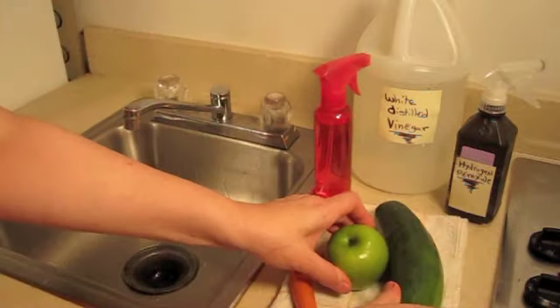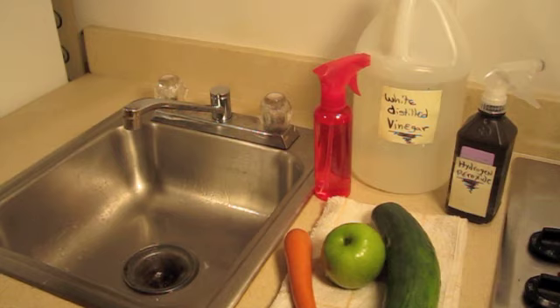And once you do that, you dry them and you're ready to go. It's very simple, really cheap, and it has been definitely proven to be effective. So instead of going out and spending a lot of money on a store-bought veggie wash, go ahead and make your own.